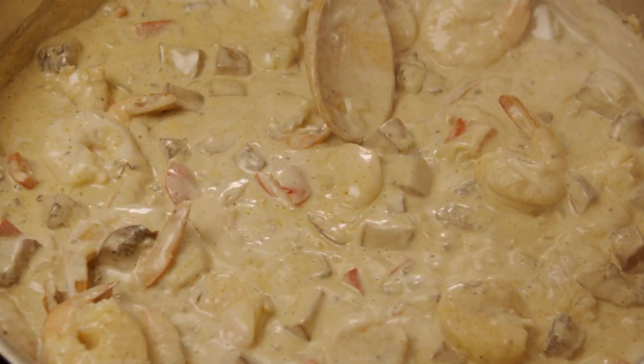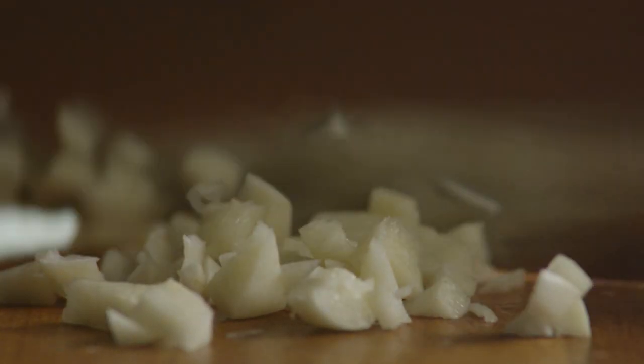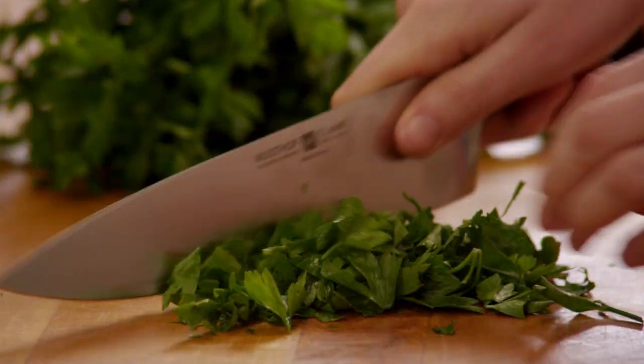Next, let's make the sauce. Peel and dice one onion. Mince two cloves of garlic. Dice one red bell pepper. Chop a quarter cup of parsley. And peel and devein one pound of medium shrimp.